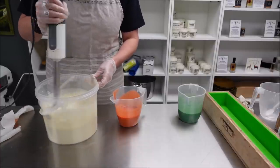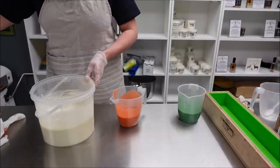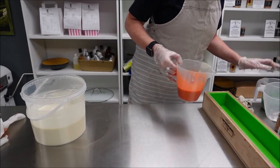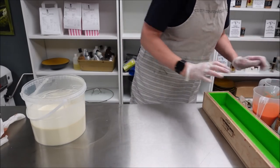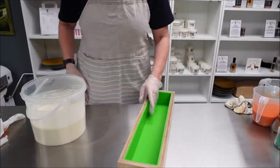I'm going to pour this. It's a nice subtle, pretty floral, citrus, herbal yumminess.